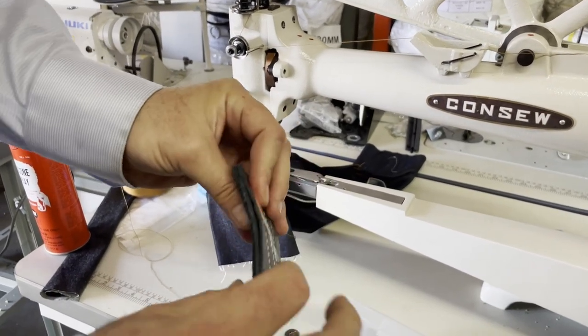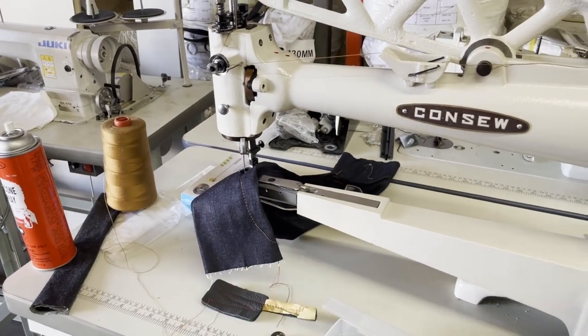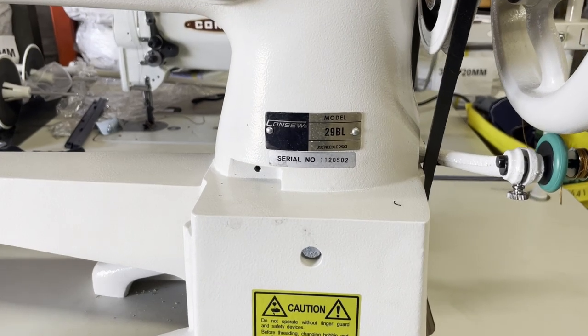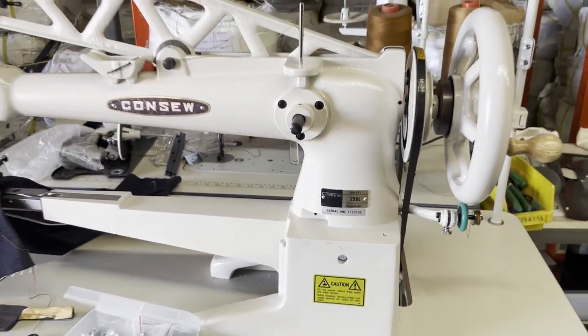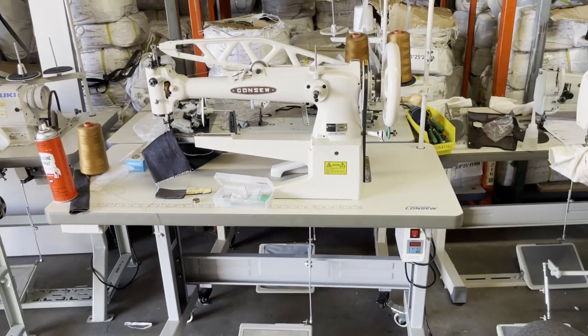Look, you could do this thickness — that's what we did. Back, front, here. So the 29 BL is a great, great sewing machine from Consew for shoe making. Excuse the mess — we are packing all these sewing machines and shipping them out. Thank you so much for watching, bye-bye.